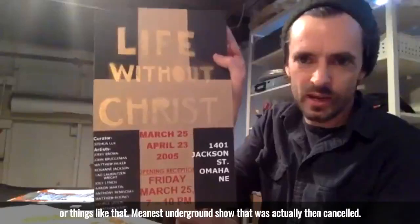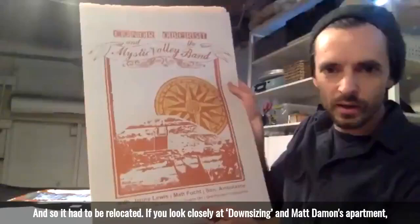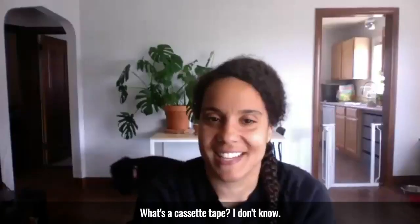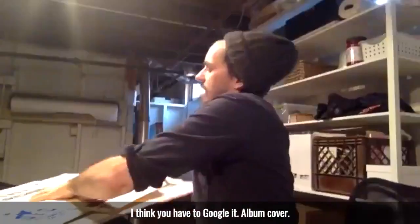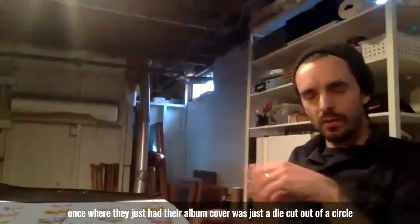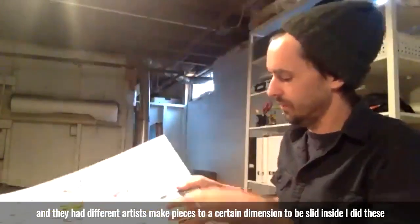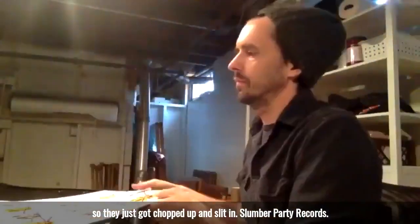It was for a ground show that was actually then canceled and had to be relocated. If you look closely in Downsizing, in Matt Damon's apartment, this is in the background. Cassette tape cases — what's a cassette tape? I don't know, I think you have to Google it. Album cover — Jillian of Paul did an album once where their album cover was a die cut out of a circle, and they had different artists make pieces to a certain dimension to be slid inside. I did these so they just got chopped up and slid in.